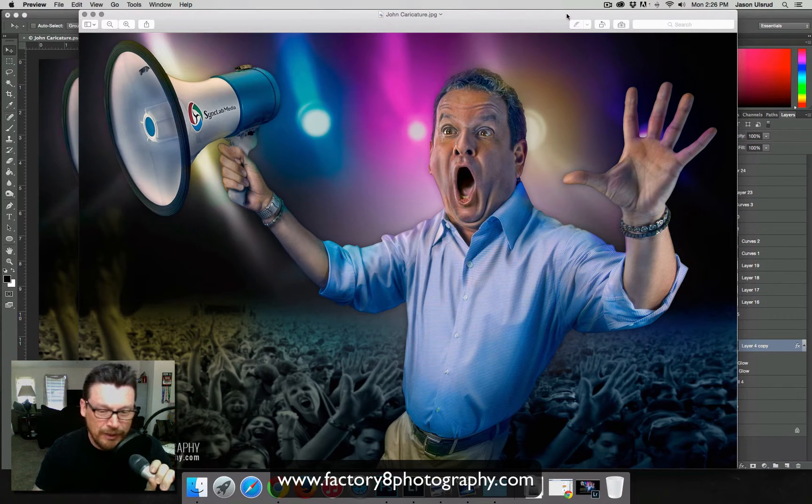Let's get into today's tutorial on blending. This is going to be a really fun, cool tutorial — and it's going to be pretty quick.